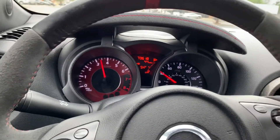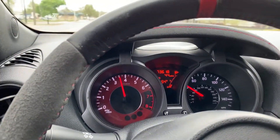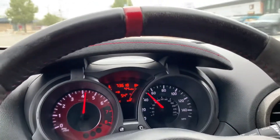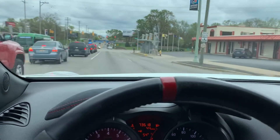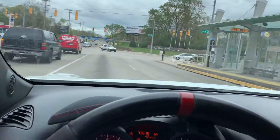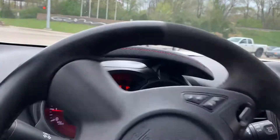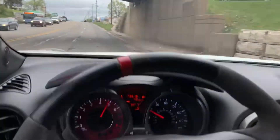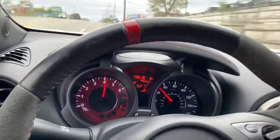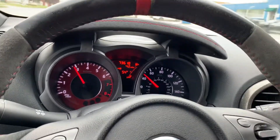The clutch feels pretty good — about three-quarters of an inch of free play, maybe half an inch at the top of the pedal. The turbo is kicking in nicely.